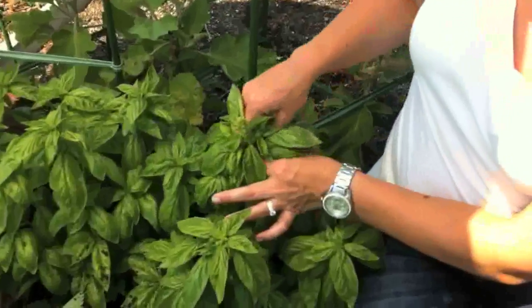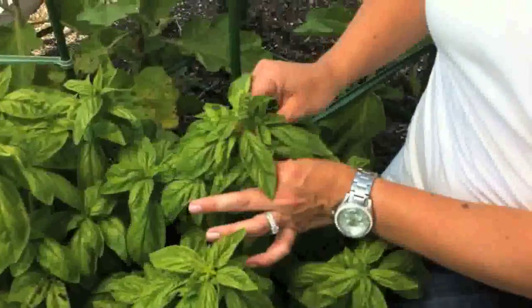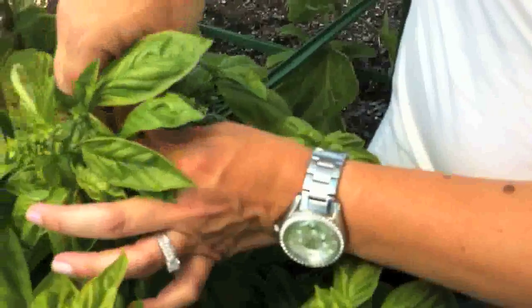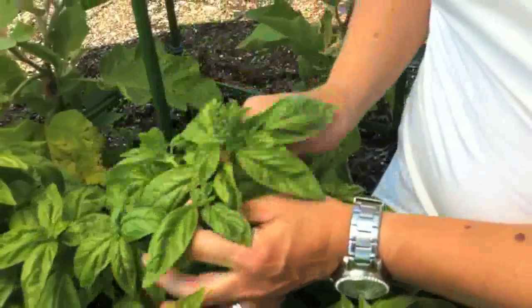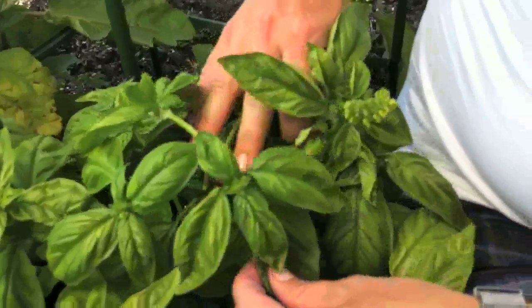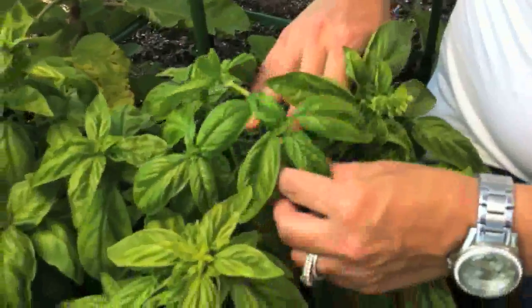For beautiful, high-producing basil plants, you need to regularly pinch them back. You're going to want to take the stalk where it's going to flower and pinch it off. This allows the side shoots to grow, producing a thicker plant with more leaves, which is your best part of the plant.